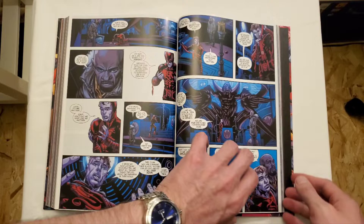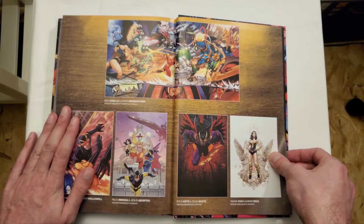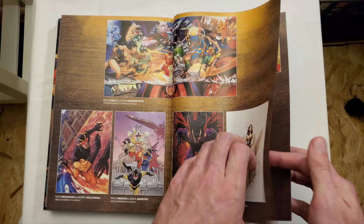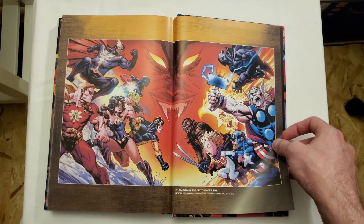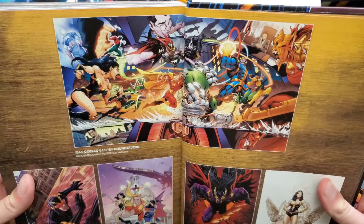We'll go back to the end here for some extras. That's a nice image right there — I kind of would have preferred that. There's a wraparound that's really nice. Looking at variants — it's not a horrible image, but it doesn't look as fun as the wraparound. That to me looks a lot better. I would have preferred that on the cover.